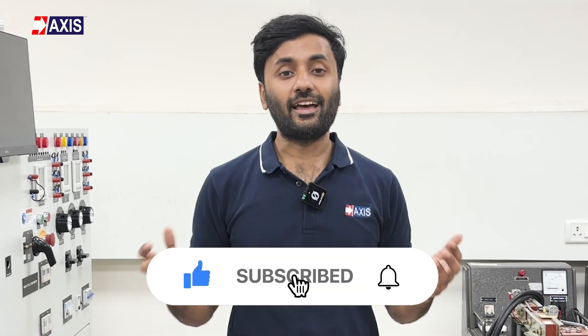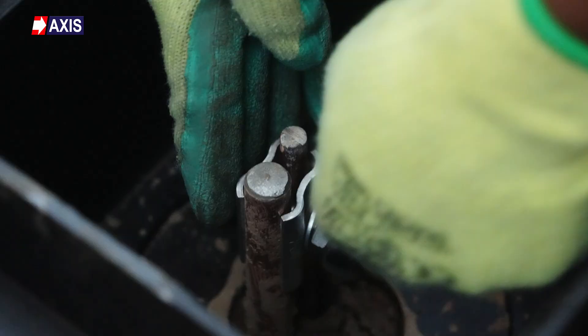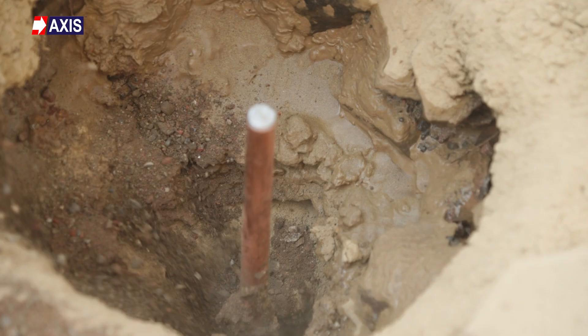Before we go ahead to discuss the different types of dampers, please subscribe to our channel and like this video. Also subscribe to our newsletter, where we will share product installation techniques, design standards, applications of various products, and general updates on the electrical industry. You will find the link in the comments.